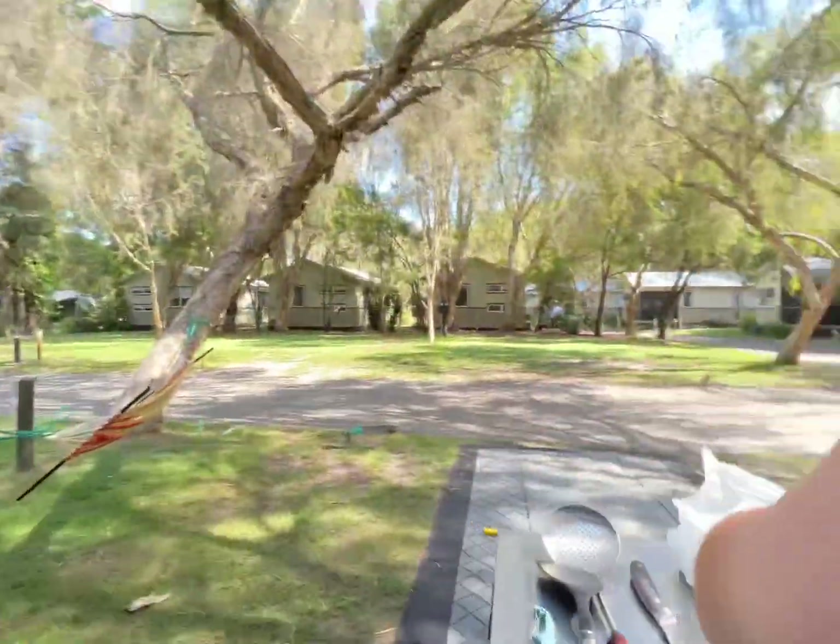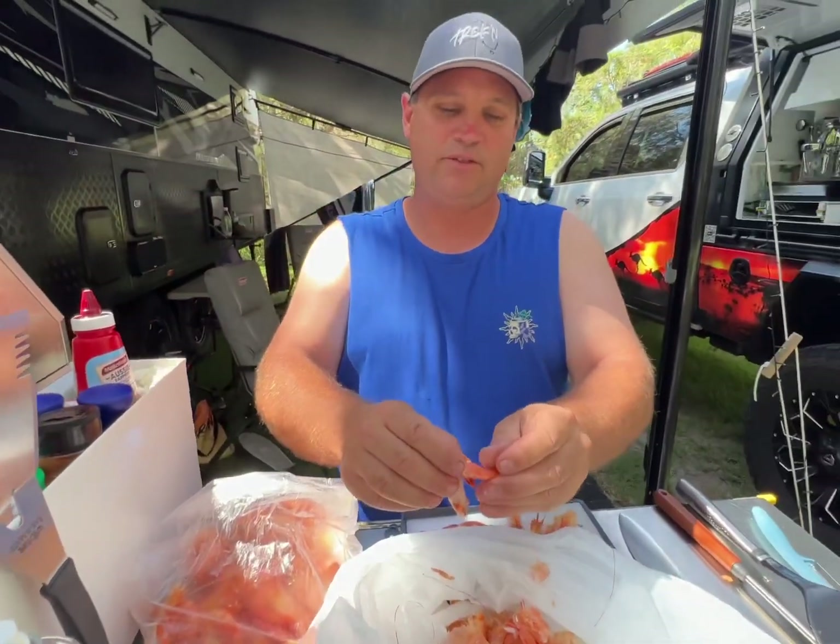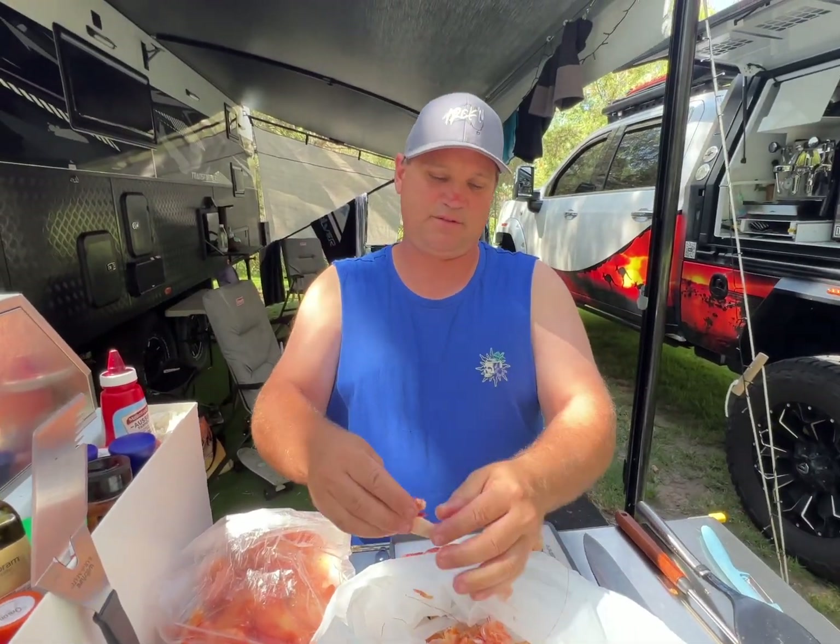Oh, I smell some prawns. Are you peeling prawns? Peeling prawns. Oh, you better be saving the legs.